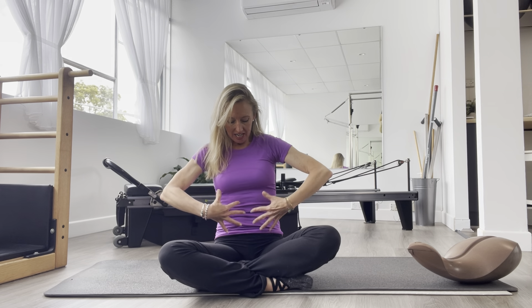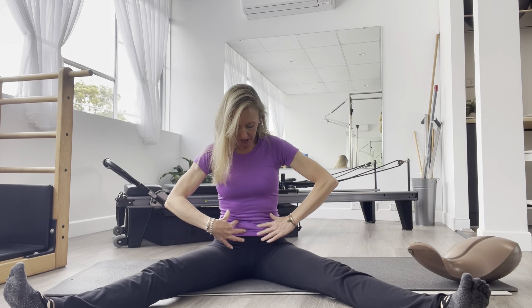Hi, Rebecca back with you and today we are looking at the psoas muscle, the sneaky little psoas. It sits from here and goes down into the inner thigh.